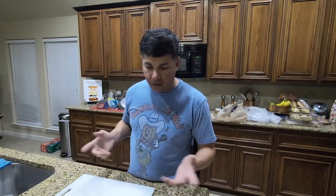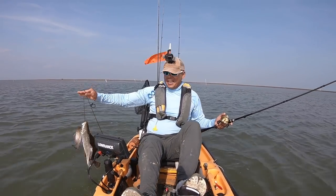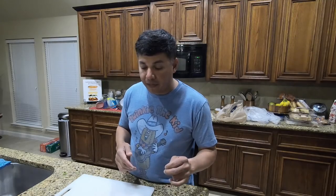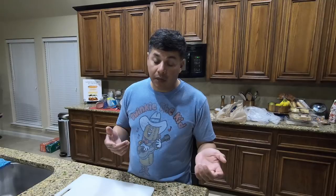So here we are again — round two with trying to do ceviche. This time I'm gonna use trout, the way some of you have suggested. And then the flounder, we're gonna make an attempt to stuff it. I watched a YouTube video on how to de-bone the flounder. I can't guarantee that I'm not gonna butcher it — I probably will. But that's just the way it goes sometimes.